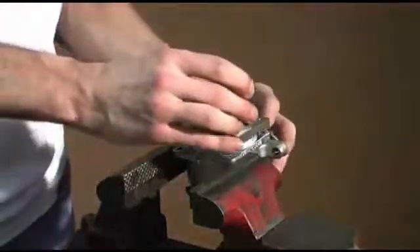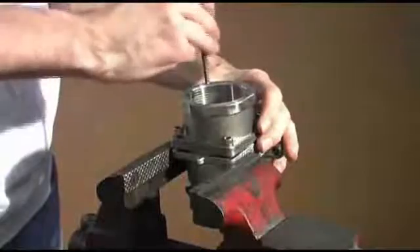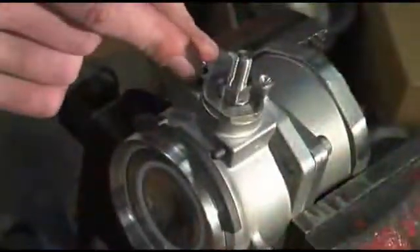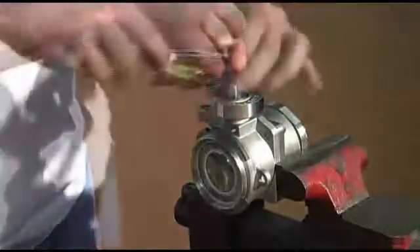You can now replace the adapter to the adapter body and securely tighten the allen screws. Carefully replace the detent ball and replace your hub. Slide the handle over the stem, replace your handle nut, and securely tighten the handle nut.